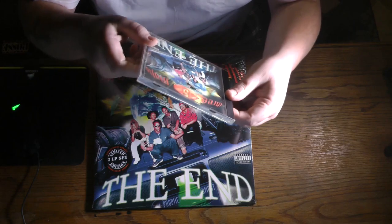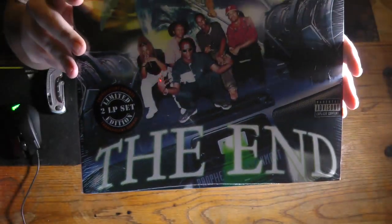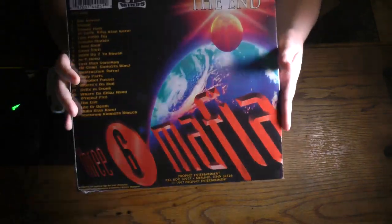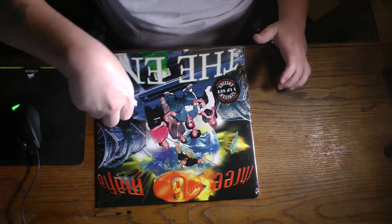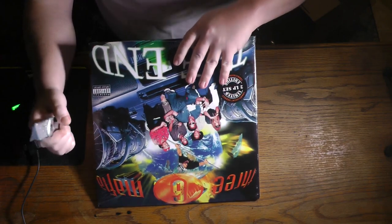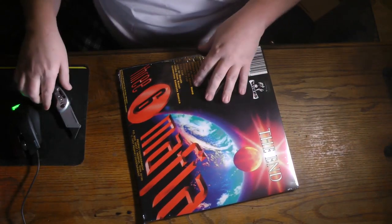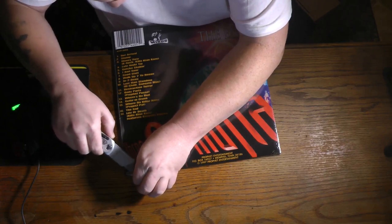It's pretty much brand new. We got the back. We're gonna go ahead and find somewhere to very carefully cut the plastic. Yeah, here we go — we're just gonna cut the plastic, let's go ahead and break this open.